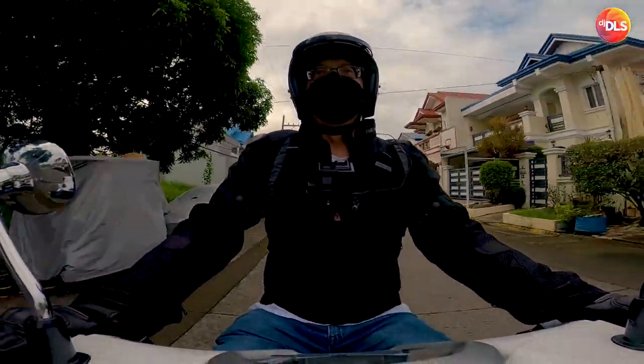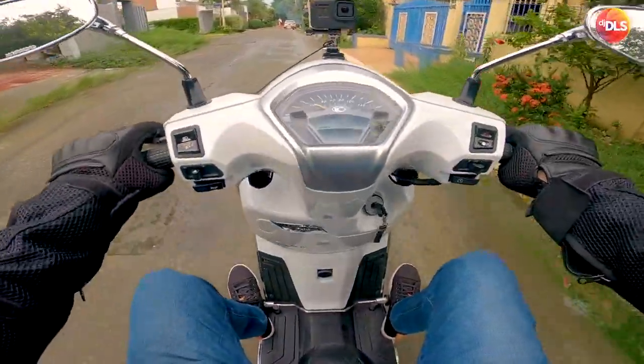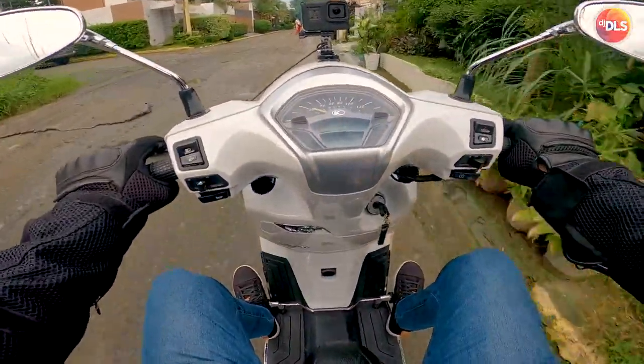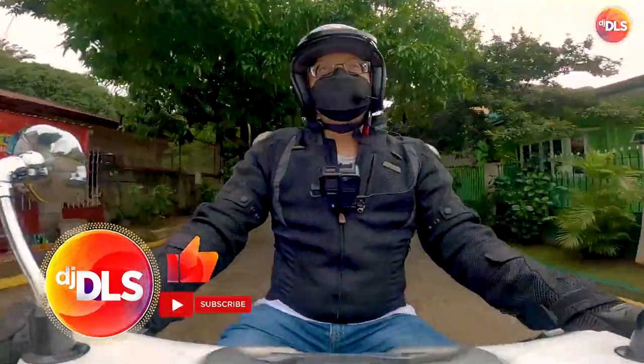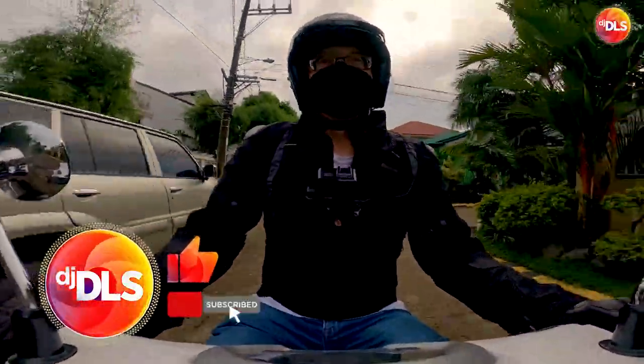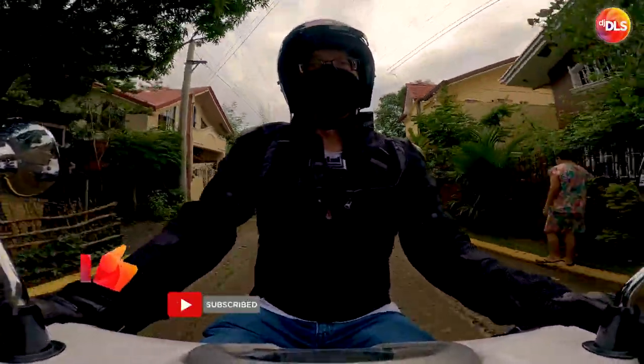That's my test — my quick test of the Bell Custom 500 gloss black from Casco Market. DJ DLS guys, peace.